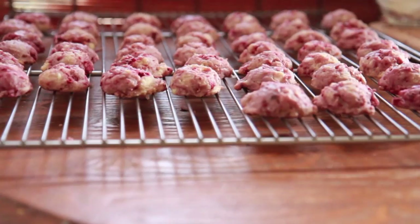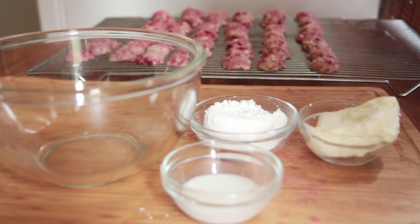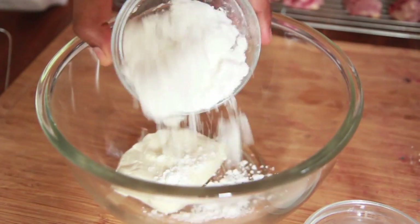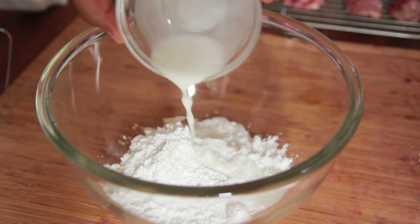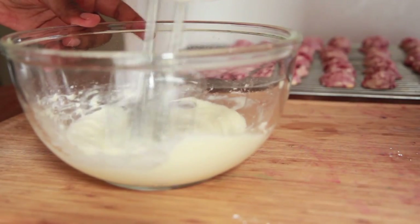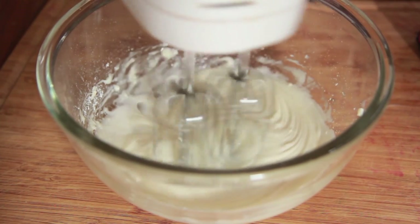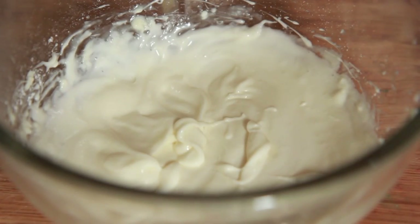Aren't they pretty? We're going to add on some glaze — this is optional. Just a very simple glaze: I'm going to add cream cheese into a bowl followed by some powdered sugar and a little bit of milk, and that's it. Very easy, simple little glaze to put on top. Now I'm just going to mix this until it's really, really silky and creamy. You can add in some more milk to get it thinner if you need to. That's perfect, just like that.